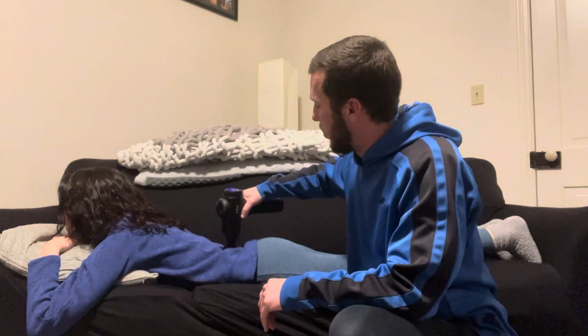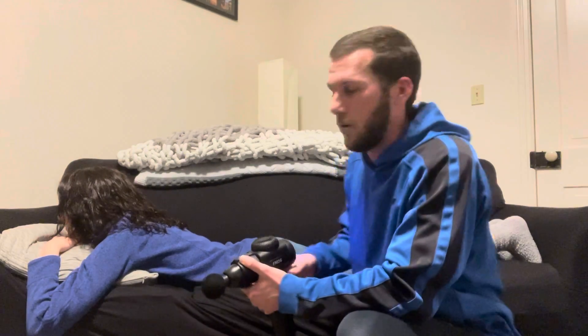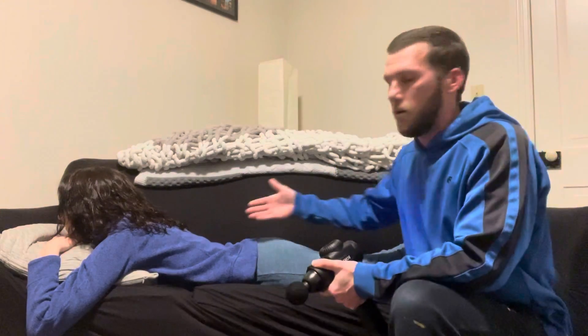Alright, feels pretty good. So we're going to go ahead and stop there. And that is the demonstration of muscle percussion technique for the calf, the IT band, and the lower back.